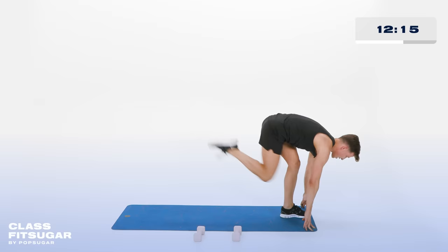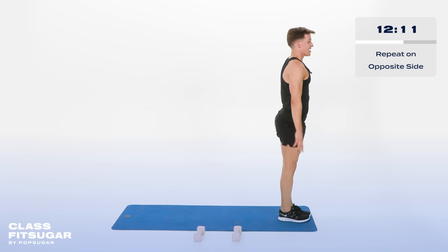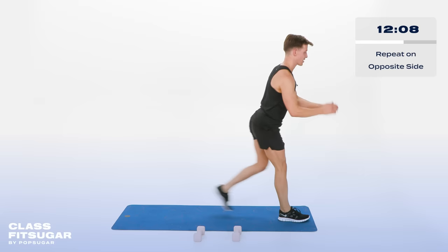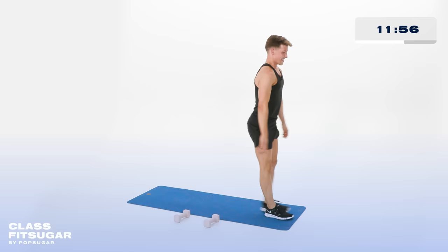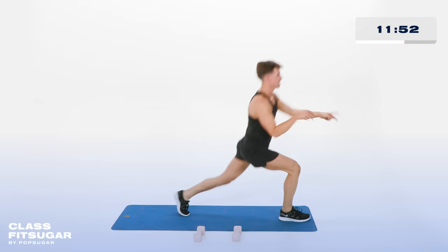Let's do the other side — it feels so good. Left foot back, to stand it up. Down and up. If you can drop it low, let me see it. We all got somewhere in life by dropping it low. In 4, 3, 2 more, 2. Last one, hold it low. Now tiny pulses down — how low can you go? For 10, 9, 8, 7, 6, 5, 4, 3, 2.